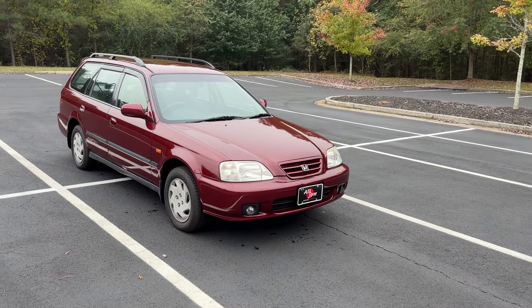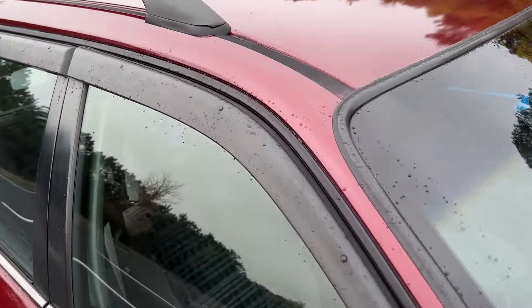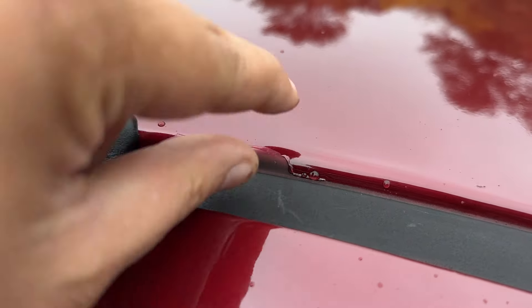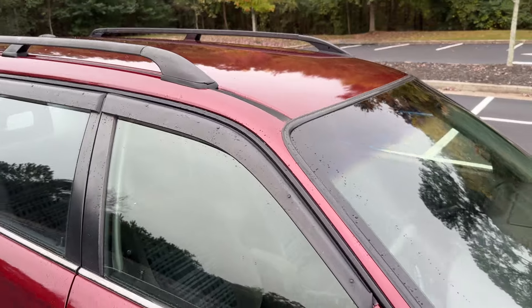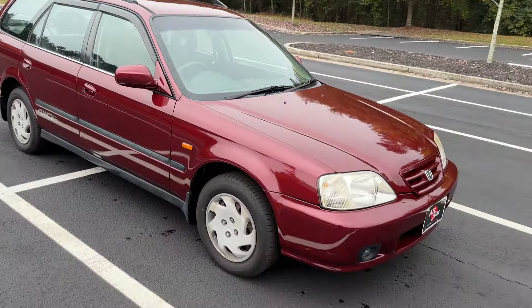The only complaints I have on it — and I even yelled at my guy for it — right up here it kind of just peeled off a little bit. Not the greatest, but he was like, oh, there's supposed to be some trim piece here. Aside from that little itty-bitty piece, everything else looks really good on the car.